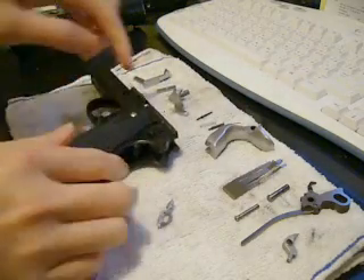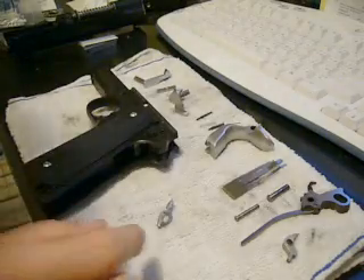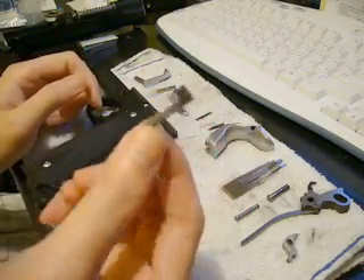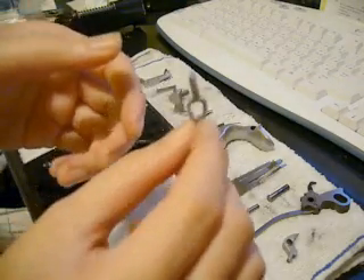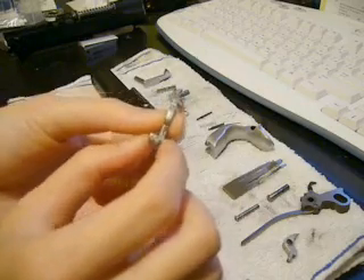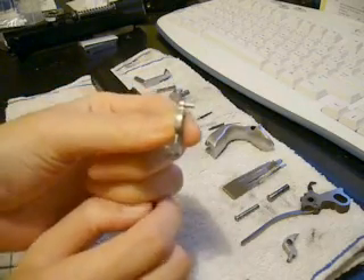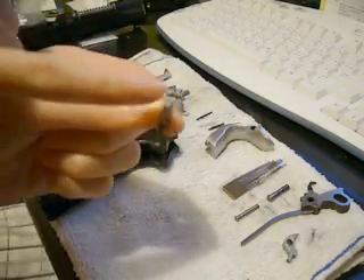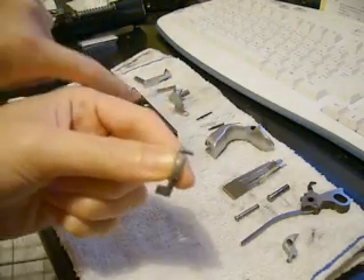Set the gun aside carefully, because things in there can fall out now. This is the piece that I call an ear, because it looks like an ear. The correct way for it to go into the gun is like this, with the shaft shoving into the right and into the hole in the disconnector base.